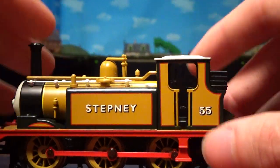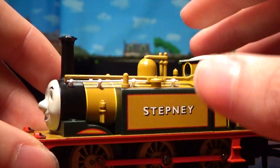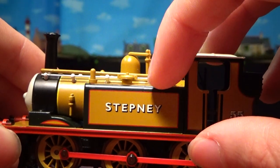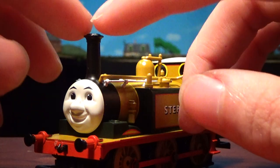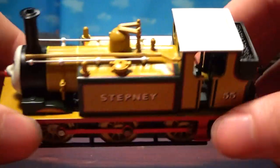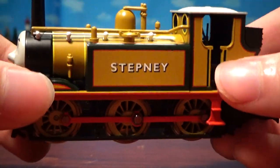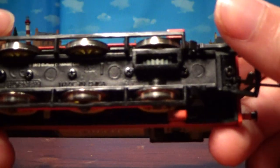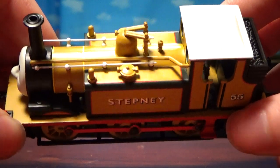There are a few things to point out before I run him. You don't want to run any of the terriers with a long line of wagons or coaches, because these motors are tiny in these things and it'll burn them out. And don't run them for long periods of time — I never run Stepney for more than 30 minutes at a time. It's not good for the tiny little motors they have in there. He does perform well, which I'll show you in a second. Considering it's from 2012, I've had this guy for years and he still runs perfectly.